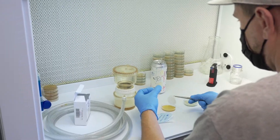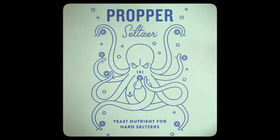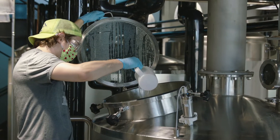We set out to specifically formulate a blend for hard seltzer that allows our yeast to really be successful. Proper Seltzer is a yeast nutrient that allows brewers to use any strain they want and make clean, very drinkable hard seltzers.